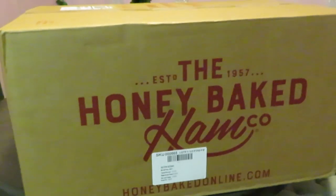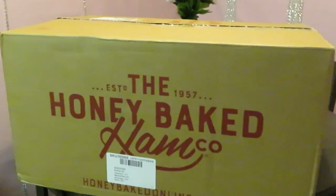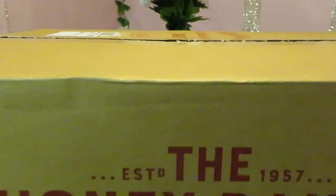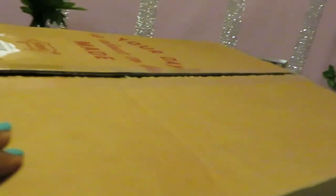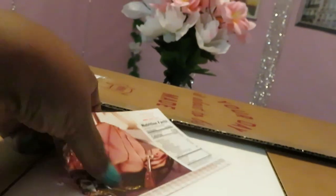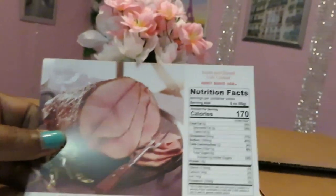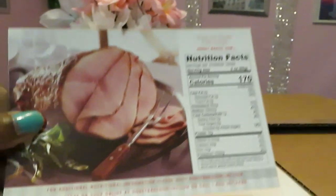Okay guys, I am back. All I did was cut the top and get the box open — I have not looked in it yet, so I will see it when you guys see it. The first thing in our box is the slice and glaze fully cooked Honey Baked Ham, along with the nutritional facts.